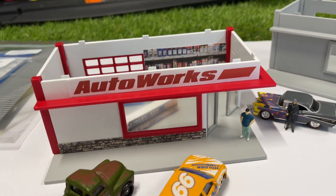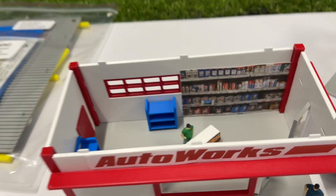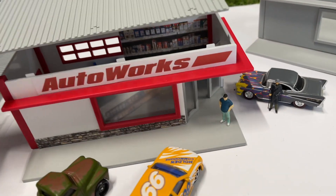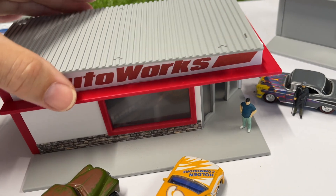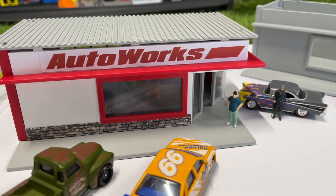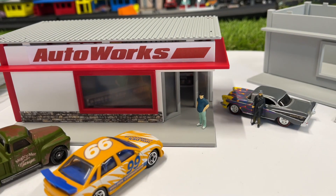So back to this version here — I've just taken the roof off so you can have a look on the inside. This is what it looks like with the roof on. I won't click it in, but yeah, it's a mighty fine looking piece. Very nice.